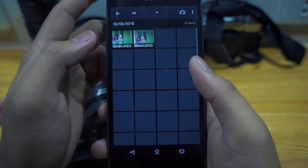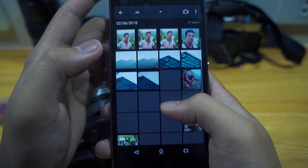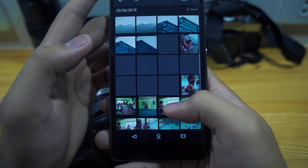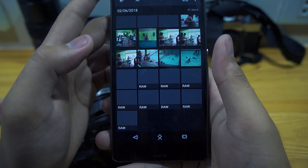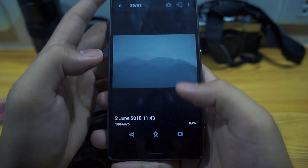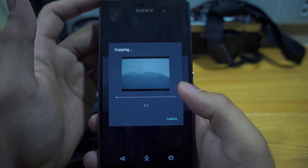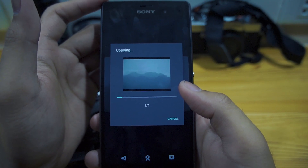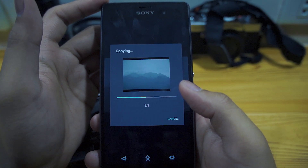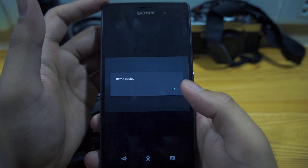You can see this file is in raw and JPEG. Let's go to another file — there we go, that one's in raw, so we're gonna copy it to the phone. Raw files are quite large, around 24 to 29 MB depending on the shot.